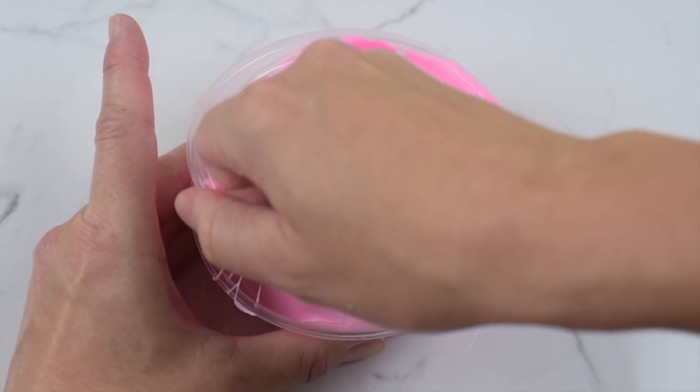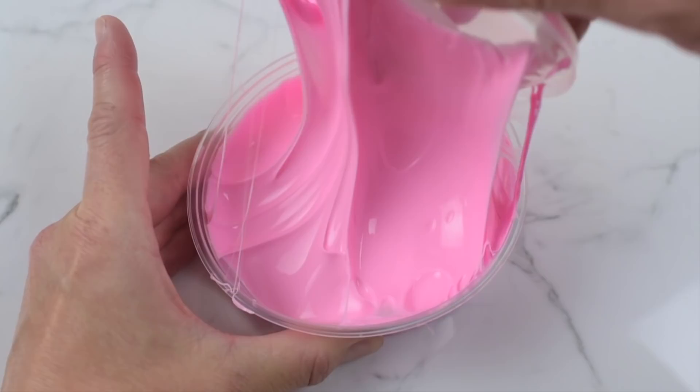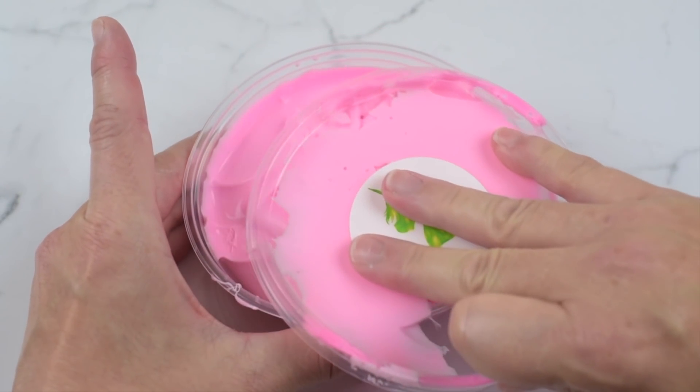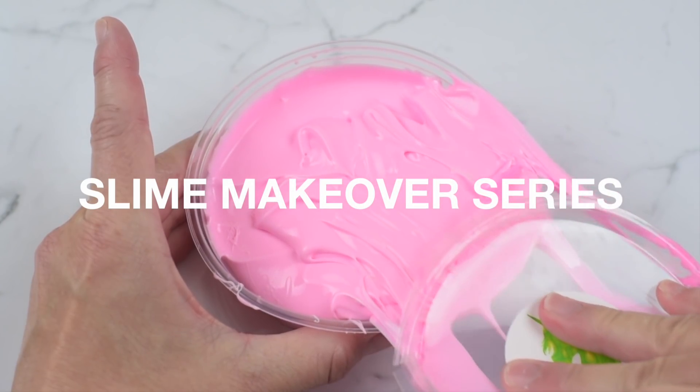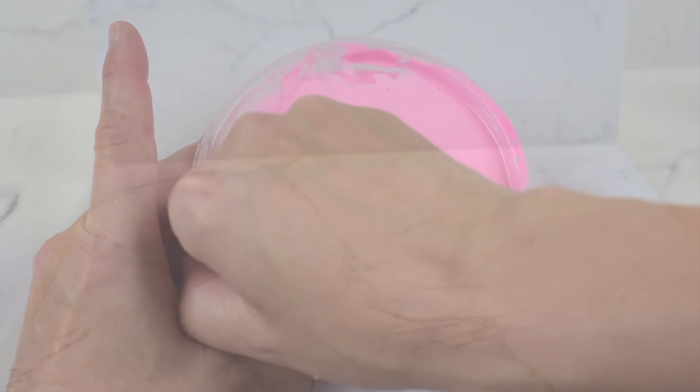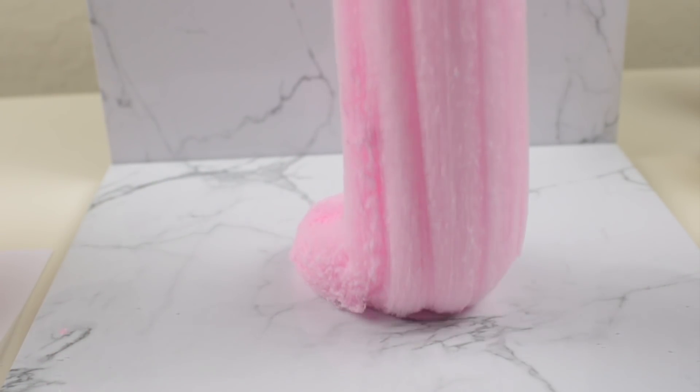Hey guys and welcome back to another Rainbow Playmaker slime video! I am so excited to introduce you to my new slime series. My new slime series is a slime makeover series — it's similar to my Transform a Slime series, where I take a slime and turn it into a different slime, but this series is going to be so much more exciting.